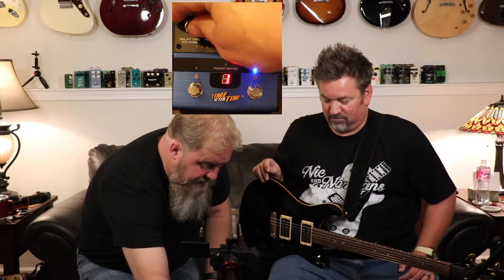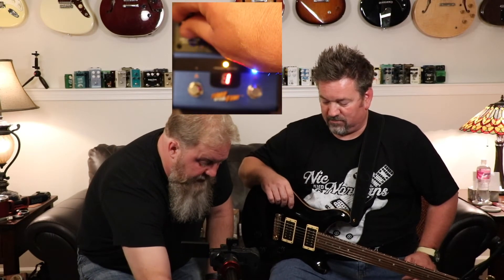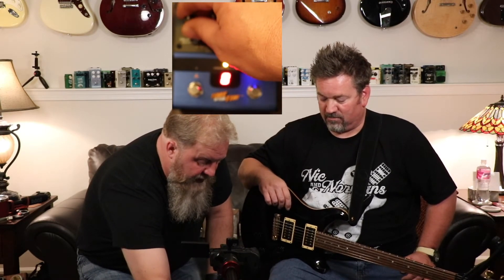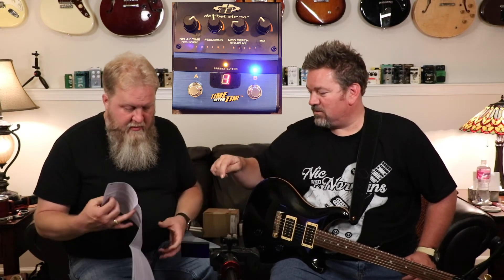One thing we didn't show: if I hit this button and turn tap on, the tap tempo is on — but you can also do subdivisions. You start messing with the delay knob and you get different dot patterns: six-dot, eight-dot, and so on. As you turn the delay knob in tap mode, you go to different subdivisions. The manual tells you the beat division displayed and what the actual beats are.